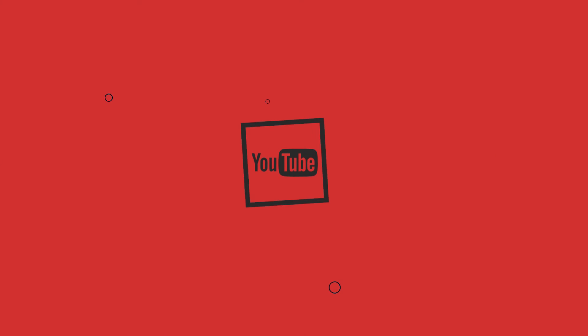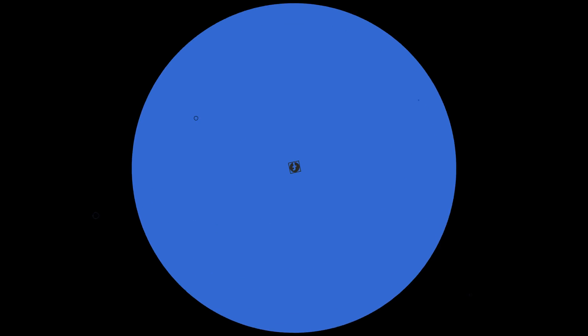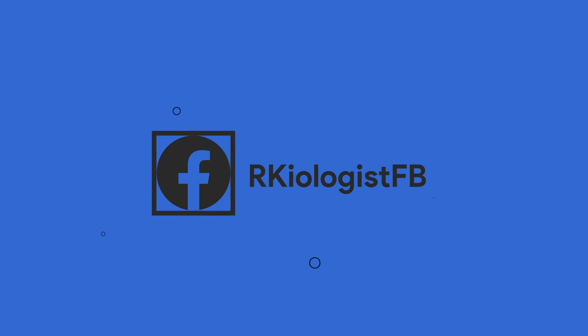I hope this video is informational for you. For more videos, click on the subscribe button and follow my Facebook page. See you in the next video.